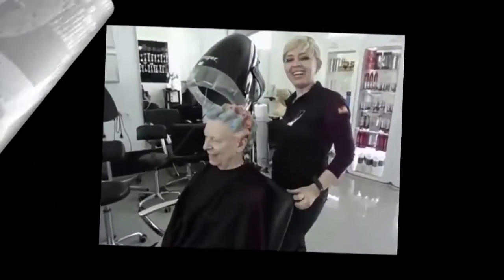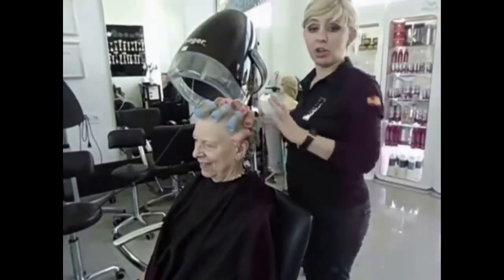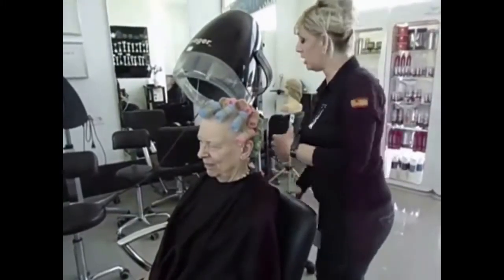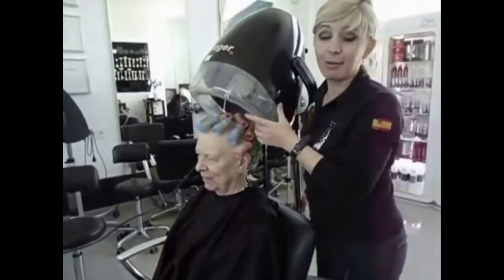I'm still here with Yvonne. I'm going to show you - after we finish all the rollers, we're going to put just a little bit of very soft setting, and after finishing that we put her under the machine for 30 minutes.